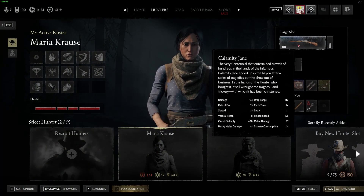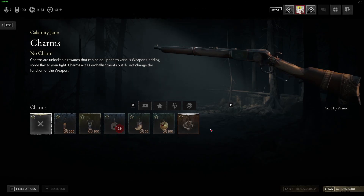To do this, first you will need to right-click on the weapon, navigate to the charms, and then you'll be able to equip whichever charm you like.